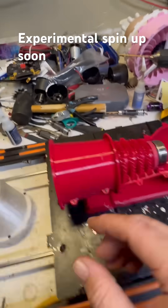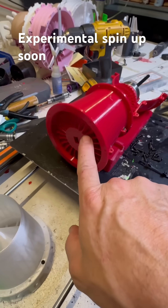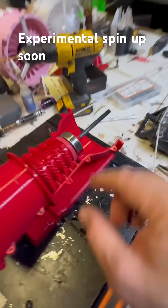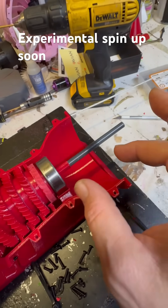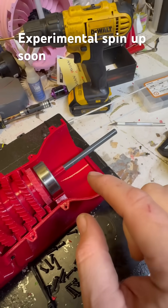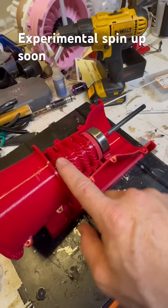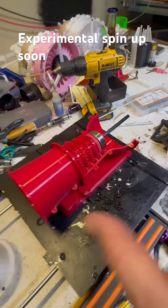It ain't over yet, boys and girls. I have another insert right here — gonna print another motor mount. And I am printing some insane new design for this back hub. It's gonna be a pusher-puller based on the compression that comes out of here, so we're gonna see what happens.